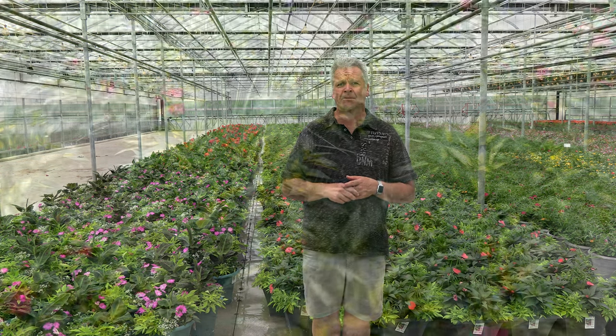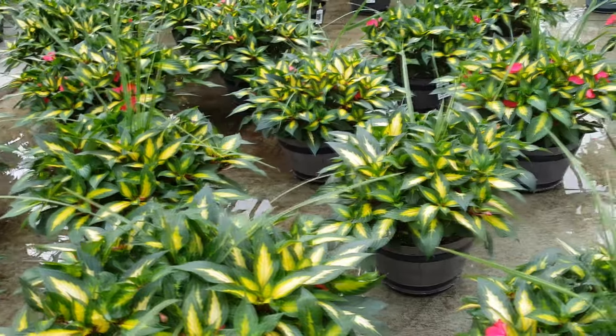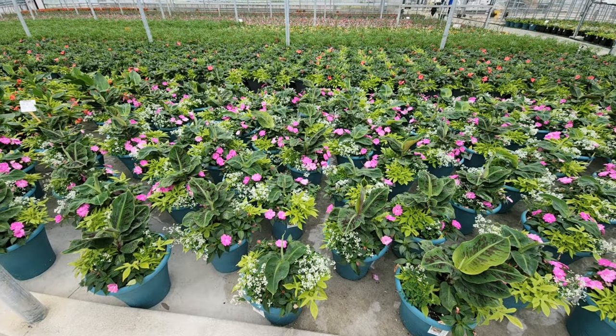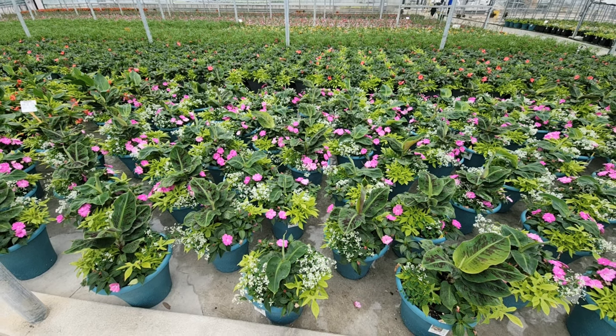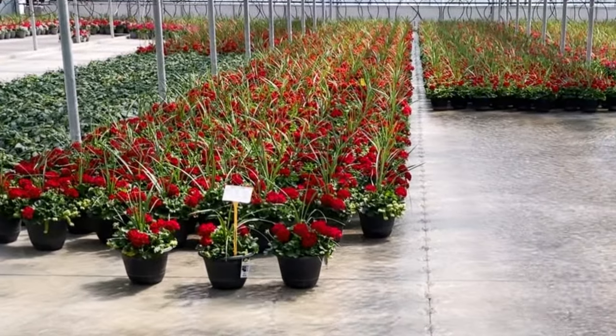What you'll also notice in this video is the uniformity of the crop. The crop is very uniform. When we're ebb and flooding, all the plants are taking only what they need to meet their needs. As those plants all sync up and now are filled with the same soil, have the same plant species, and as they take up water equally, when they're full, they're all synced up and similar.